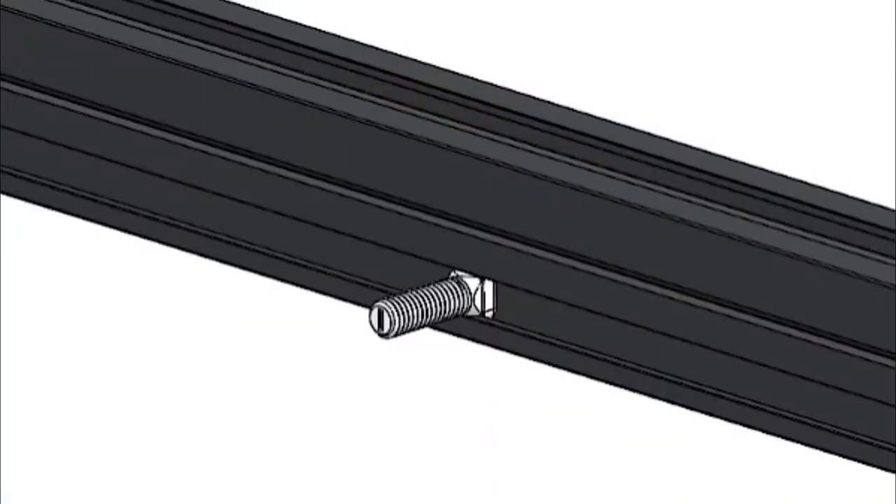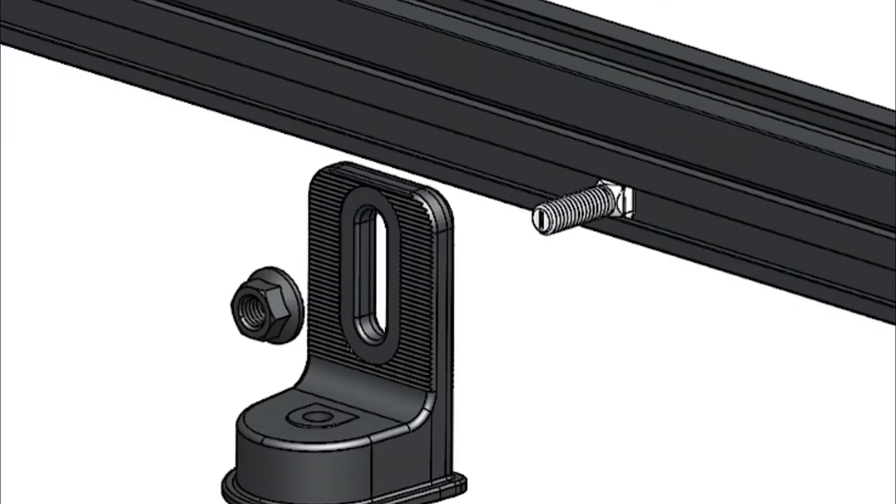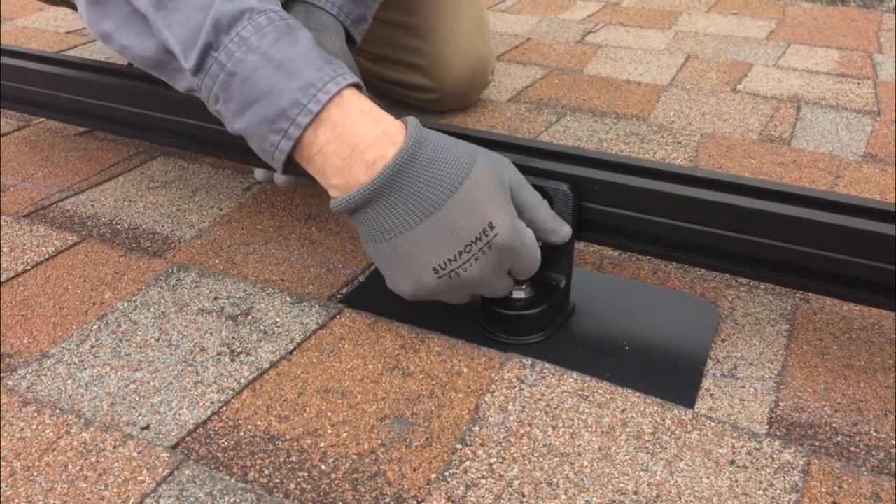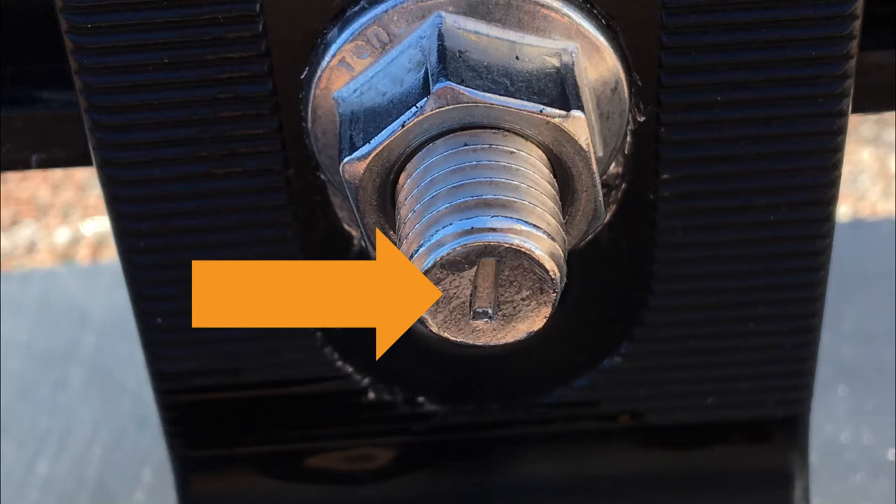Insert the T-bolt into the side channel of the rail, twist it 90 degrees to the right, and fit the exposed bolt through the slot in the L-foot. Then finger-tighten the nut onto the T-bolt. The T-bolts have marks on the heads to show that the back of the bolt is in the correct position.